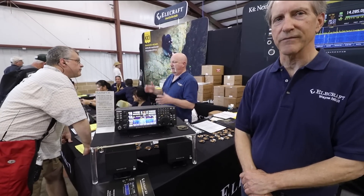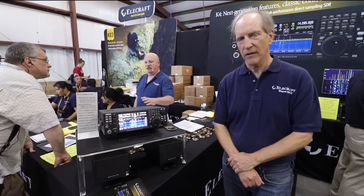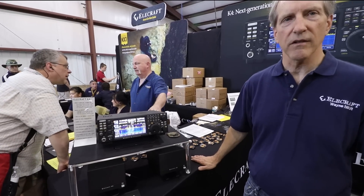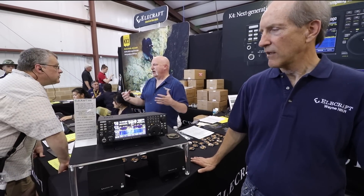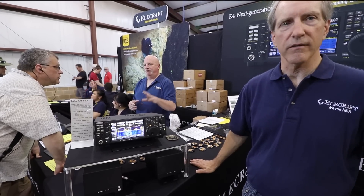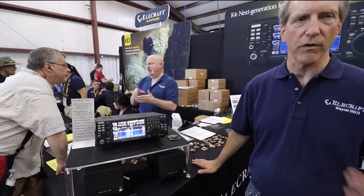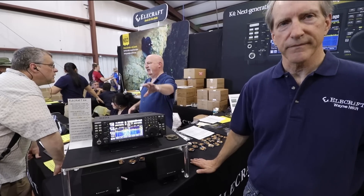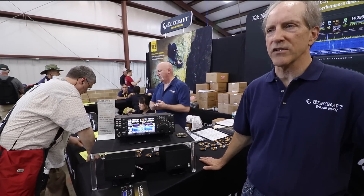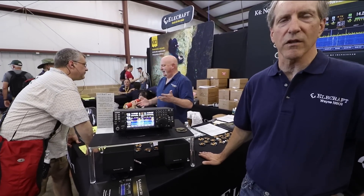That's a beautiful radio. The basic direct sampling radio is about $4,000. Then we have a diversity option which kicks the price up a bit, and then there's an option for the SuperHet module. We're in the fives once you add the SuperHet module. But it's still very cost-effective compared to the competition and to the K-3.